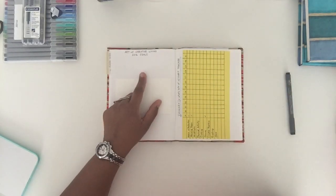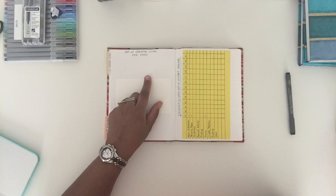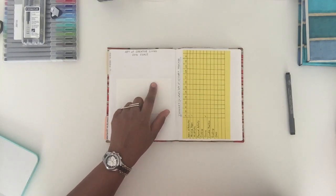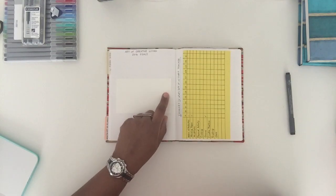Art of Creative Living has been my pet project since last year, so I included a page for goals — what do I hope to accomplish with the website, the podcast, and YouTube. I also stuck a little piece of watercolor paper here for some wet media work.